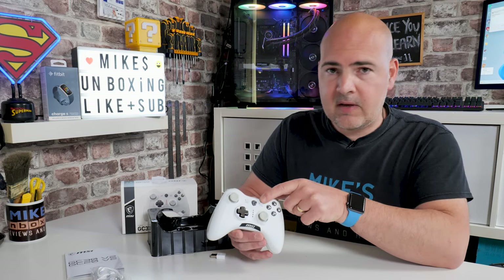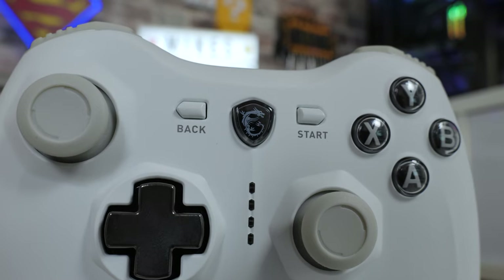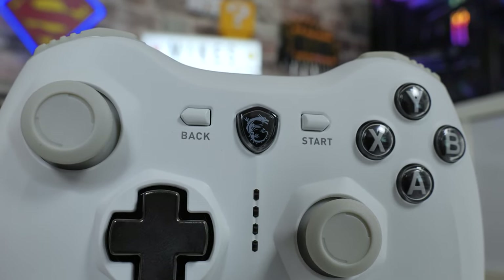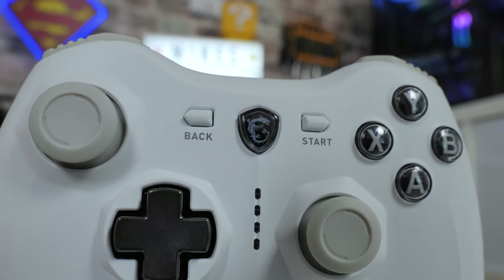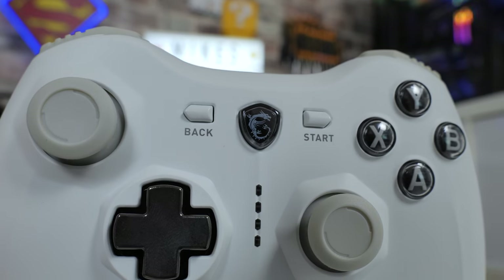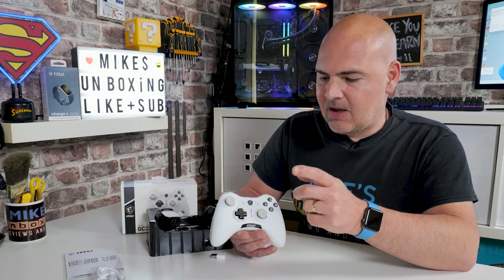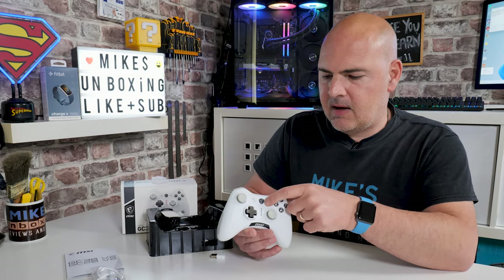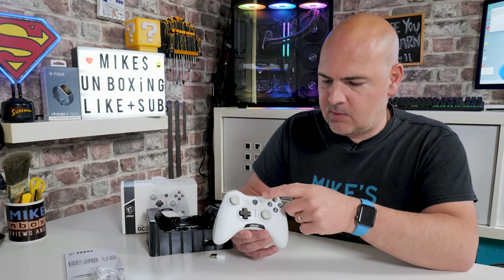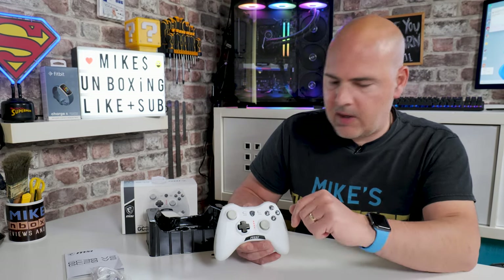The start and back buttons — I like these a lot, actually. They're slightly more raised than on the previous GC30, and they clearly say exactly what they are. A lot of controllers these days miss that out so you're left wondering which is the start button. In the middle we've got the main MSI button — what would normally be your Xbox button. If you're using this in a Windows environment, pressing that brings up the Xbox Game Centre so you can do settings, record footage, all that kind of stuff.